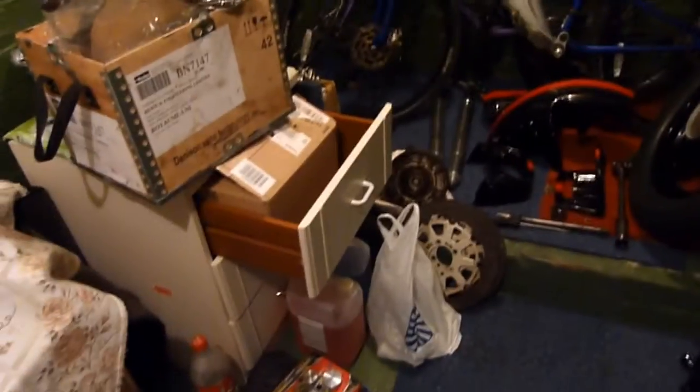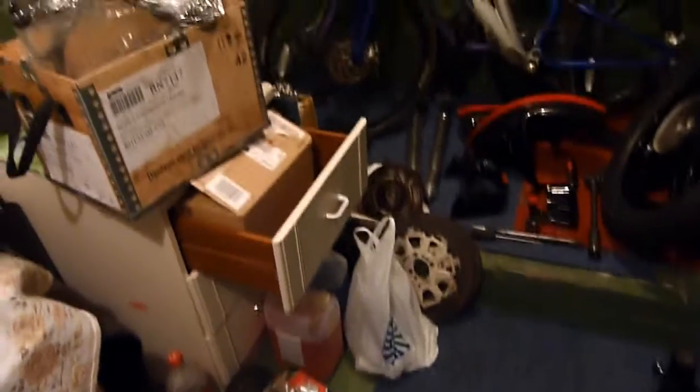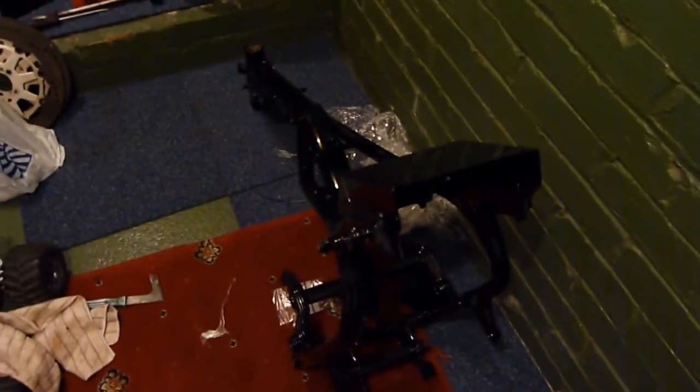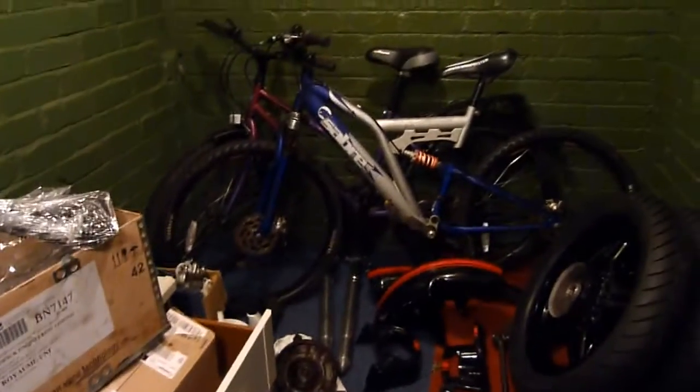I'm starting to carpet the place as well — the bikes are getting treated better than me. It says something, you know, when you've come to that point in your life where you carpet your own garage floor just so the bikes are warm. I really need to cover them up — I'm going to get electric blankets for them all, but that's another day.